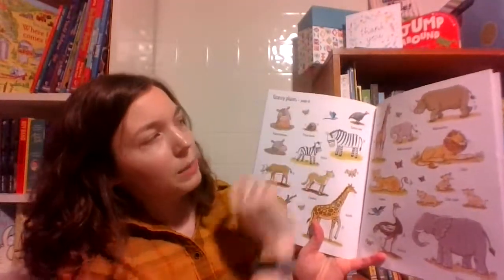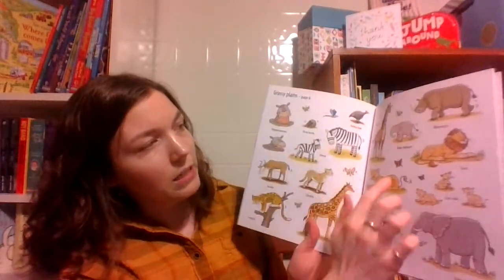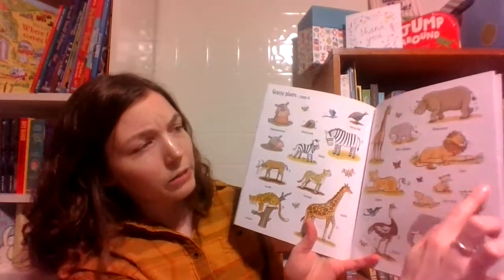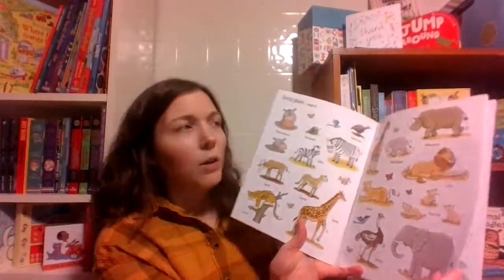We have the grassy plains on page six, and even labeling these different ones, we have a dung beetle, baby elephant, rhinoceros, lions, lion cub, lioness, ostrich, elephant — really cool ones.